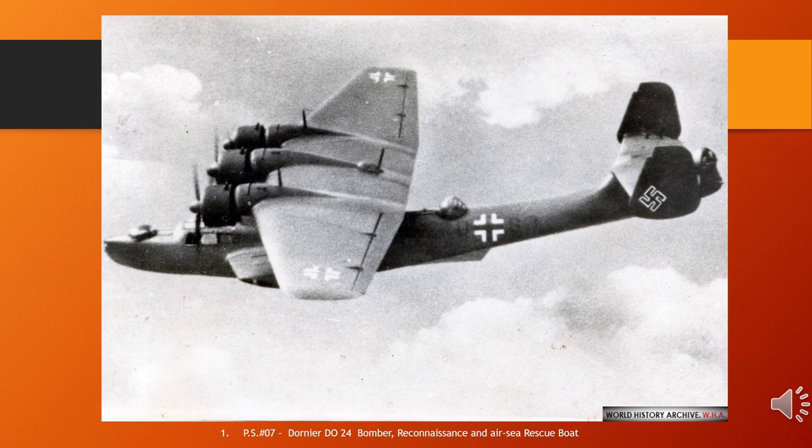The Dornier Do 24 is a 1930s German three-engine flying boat designed by Dornier Flugzeugwerke for maritime patrol and search and rescue. A total of 279 were built among several factories from 1937 to 1945. Design and Development: Dornier Do 24 V3 Prototype in Dutch Markings.